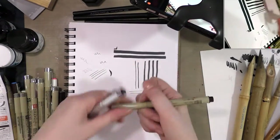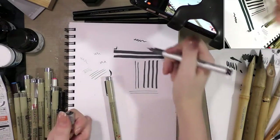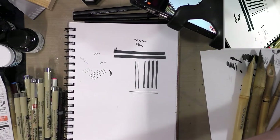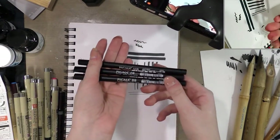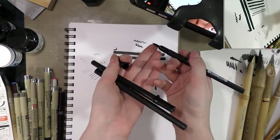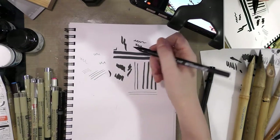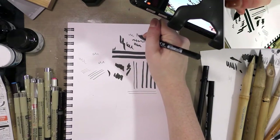Next we have some brush pens. Sakura of America makes a Brushman, as does Copic — this is one of their SP ones, though they're not selling these anymore because you can't replace the brush. They did recently introduce the Gansai Fude. You also have the Sakura Pigma brushes, which use the same alcohol-marker-proof and waterproof ink, and they come in three sizes: a nice large foam-rubber brush, a medium compressed-fiber brush, and a fine brush.